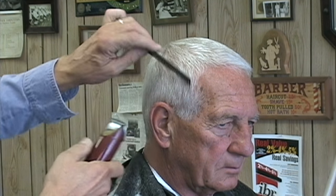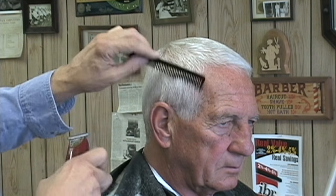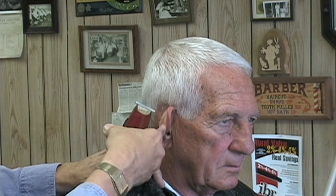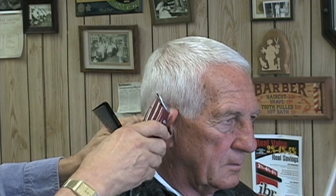Now I'm into the attention to details part of the haircut. It's just as important as the edge work or the bulk cutting I did with the attachment. This last part of the haircut doesn't take long to do, but it proves you're a professional with high standards.